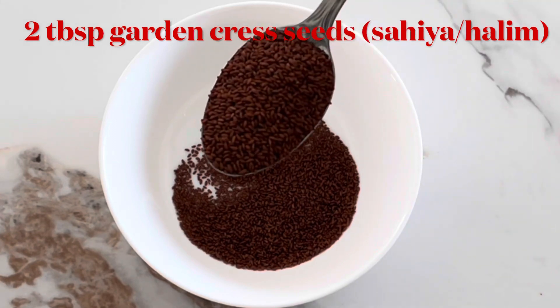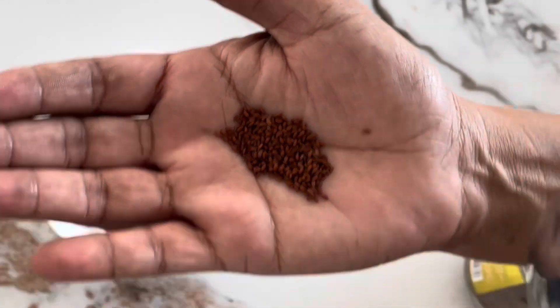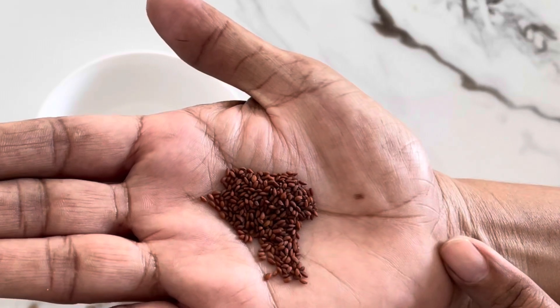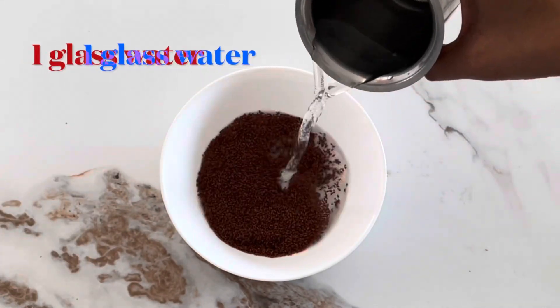We cannot use this seed directly. It is important to grind it. Then we add 2 tablespoons and make it a glass of water.